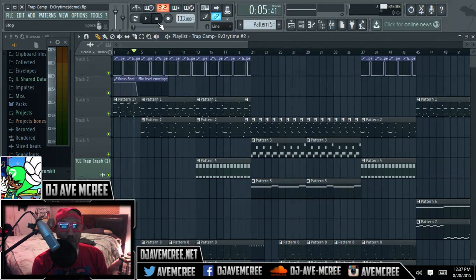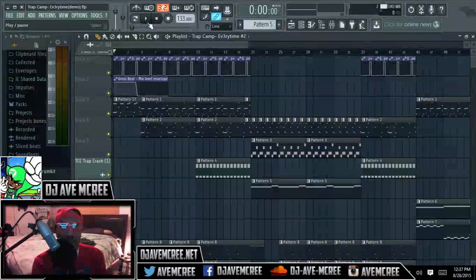You could just start off with a four-bar, and I think that's more important because you want to get people into the track.